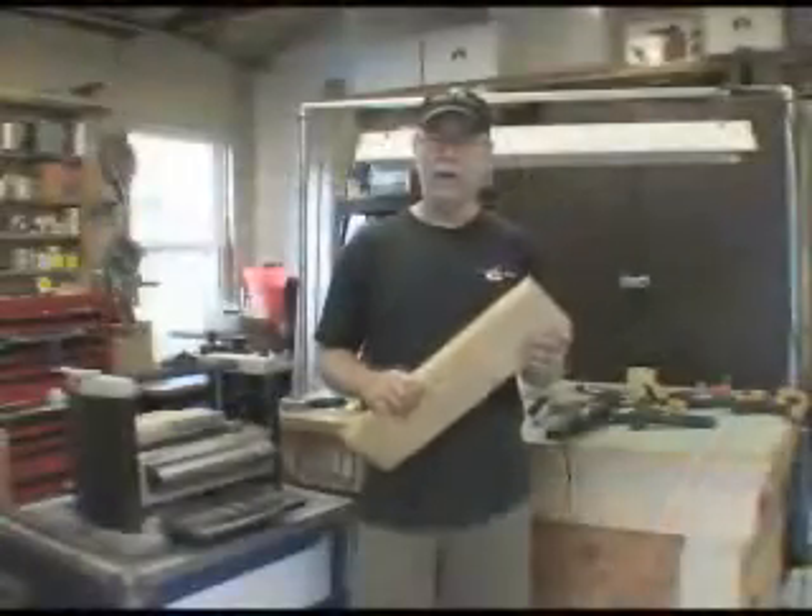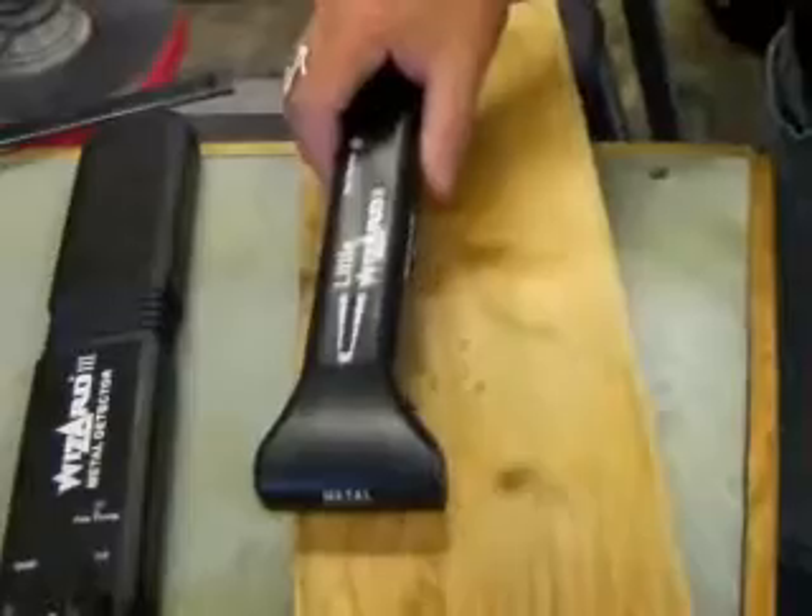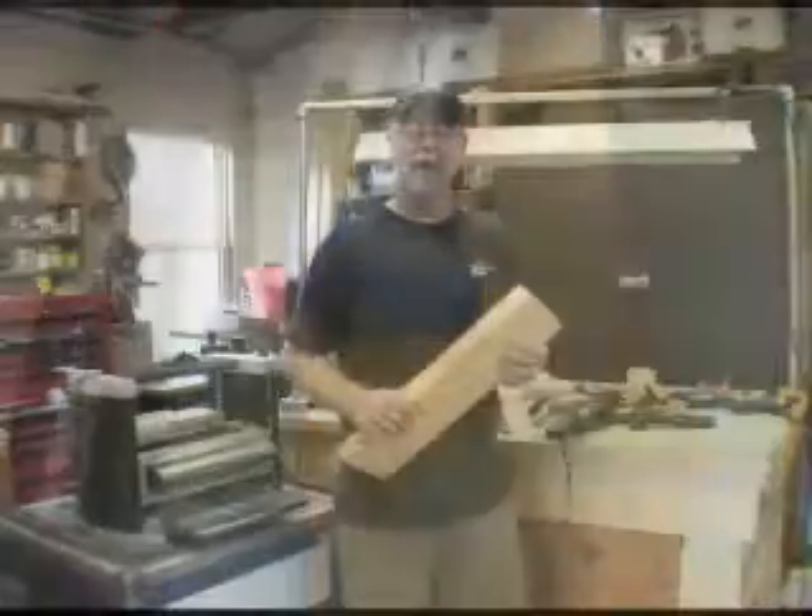To use a Lumber Wizard or a Little Wizard, take a piece of recycled wood, lay it onto a table, make sure that it's a wood table or some kind of workbench that doesn't have metal underneath it, and scan your wood with a Lumber or a Little Wizard. Going in two directions, forward or backwards. When the Lumber or Little Wizard beeps, stop and inspect the wood to see if you can find the piece of metal.